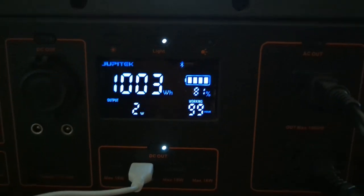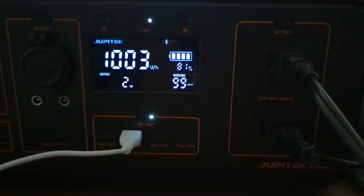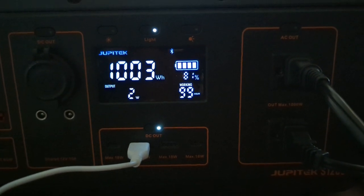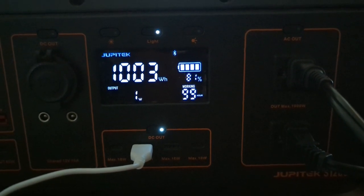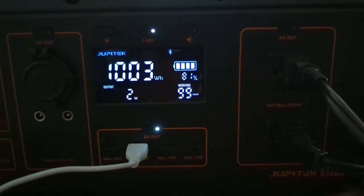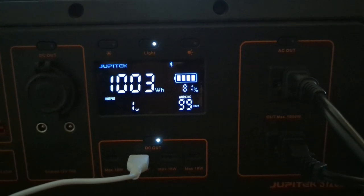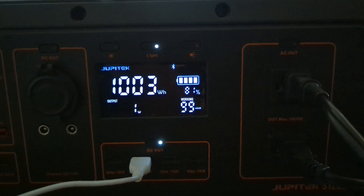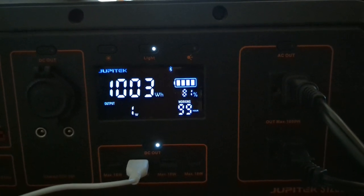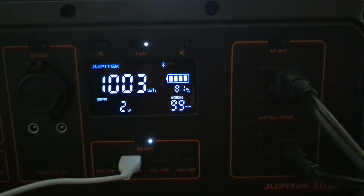This is my power box that I'm using. I turned off everything else that I had plugged into it. I just want to show how much power it uses — it's showing two watts. So this is really efficient cooling. I didn't realize it was going to be that low of a power draw, so I'm even happier with it now.